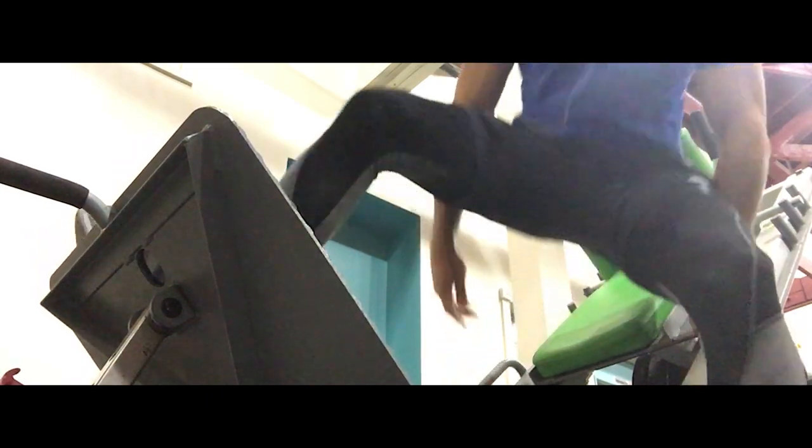That being done, I've got to go and get some sugar after my beautiful workout. I did legs today, so I deserve some — probably cake, I don't know, I'll see.